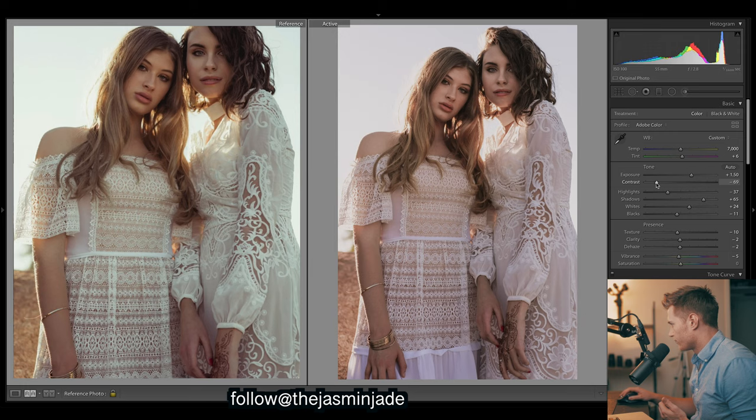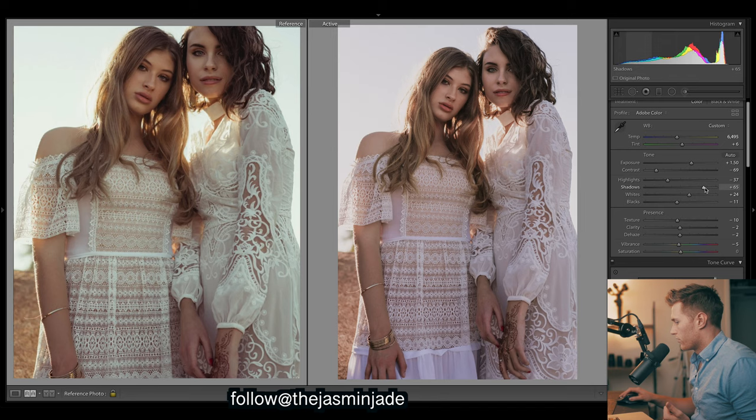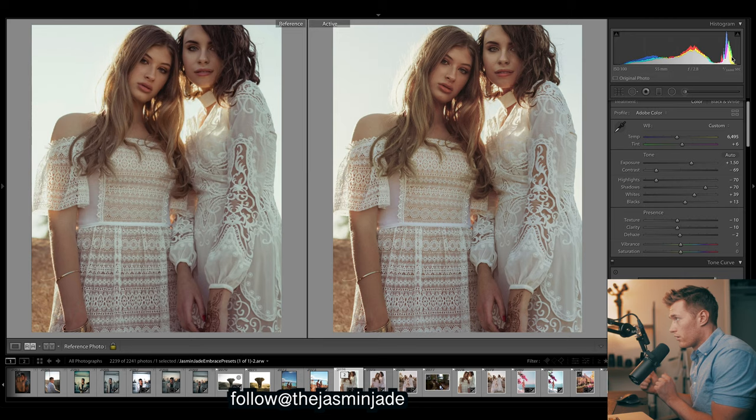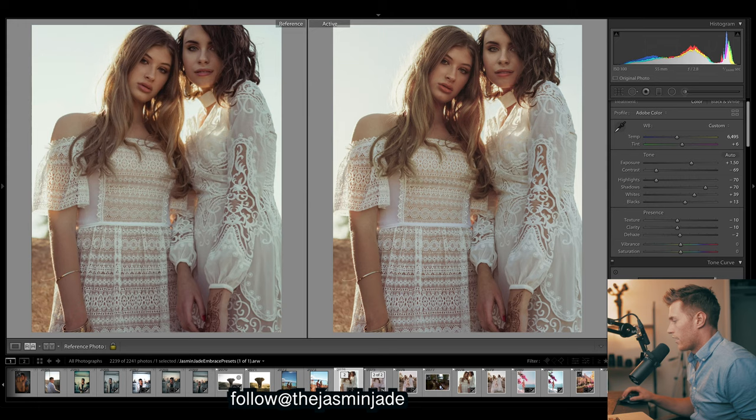So I'm just going to chuck down contrast, reduce the warmth quite a bit. Let's mess with some of these - we want to brighten them a bit, so bring up the shadows and the highlights can stay about there. Let's look at the histogram of our reference - the whites there are a bit further along to the right in that histogram. So we're going to do that in our one using the curves. Our histogram is sort of pushed over to the left a bit more.